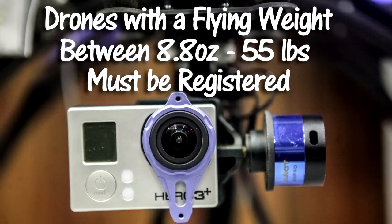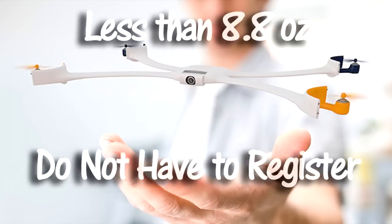That is flying weight — weight after you add a camera or other accessories. 0.55 pounds is 8.8 ounces. If the flying weight of your drone is less than 8.8 ounces, then it does not have to be registered.